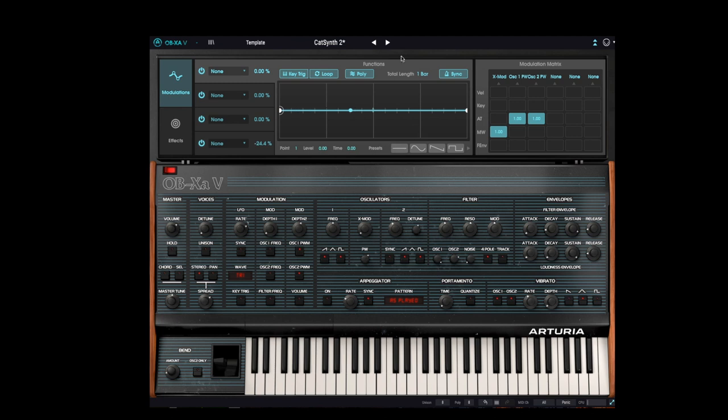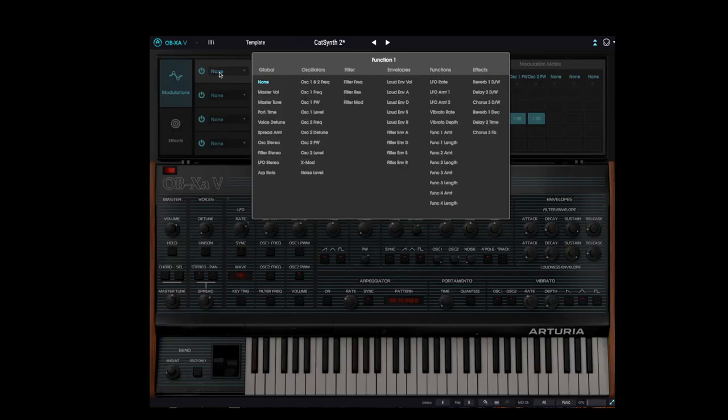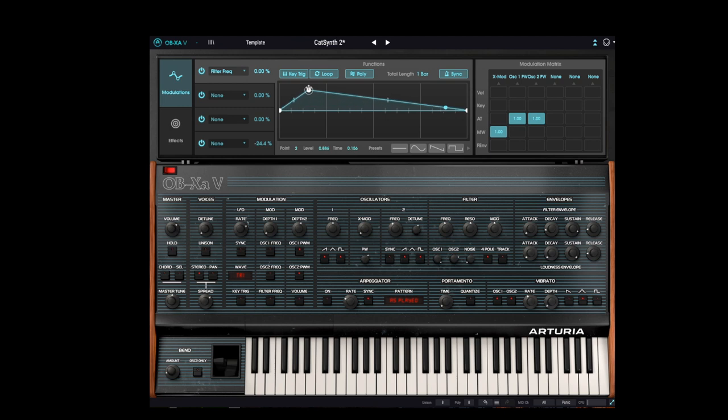Now let's look at the function generators, which are stepwise functions that you can design yourself. Let's use function generator 1 to control filter cutoff. Of course we've got to increase the amount to 100 percent. There are several function preset generators available — let's select one of them now.